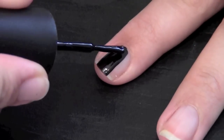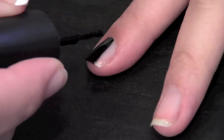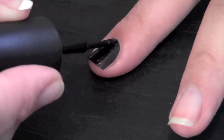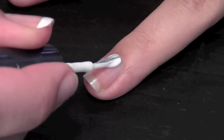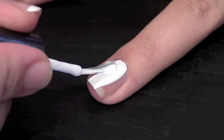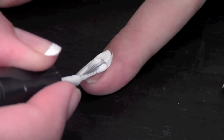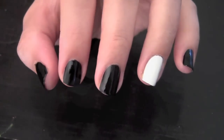Now apply black polish to all your nails except the ring finger. On your ring finger, apply a thick coat of white polish. This is the background, or the shirt, of the tuxedo. And this is what your nail should look like.